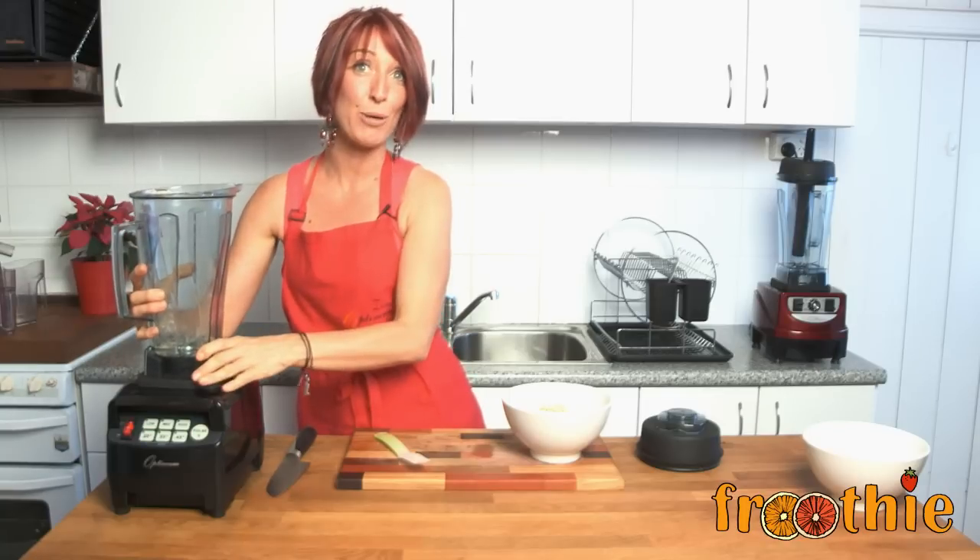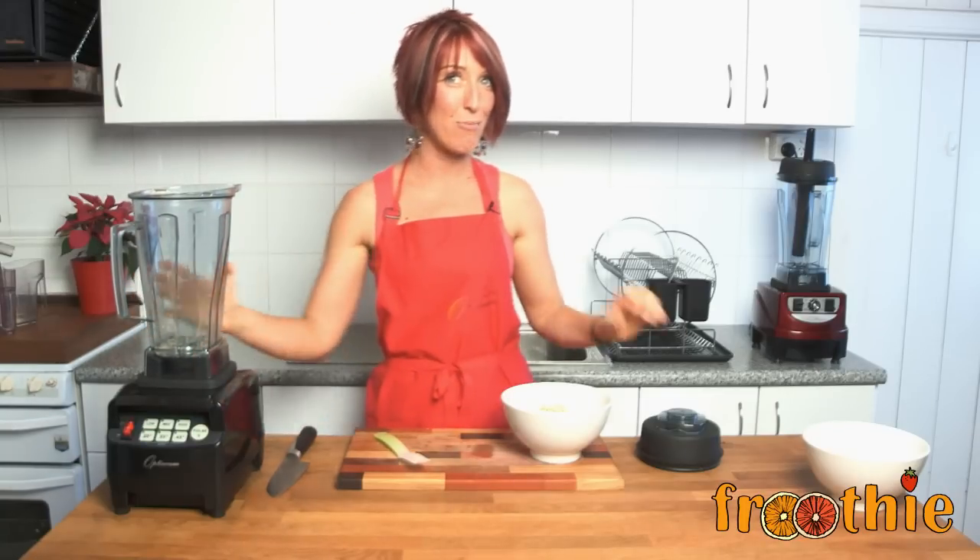You'll absolutely like it because we're going to put up gingerbreads made from almond flour. Ciao for now.